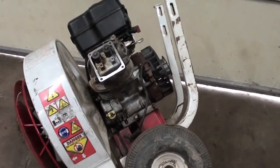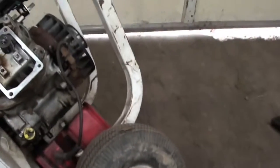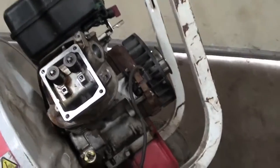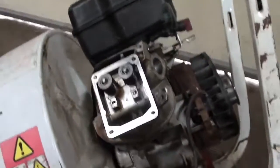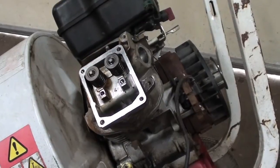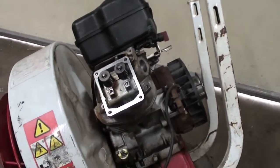Hey YouTube, today's video we got a Briggs and Stratton 8 horsepower overhead valve motor on my Little Wonder blower here. The guys came back and said they were blowing along with it, next thing you know it just died, and when they tried to start it, it started backfiring, wouldn't run, just pop pop pop.